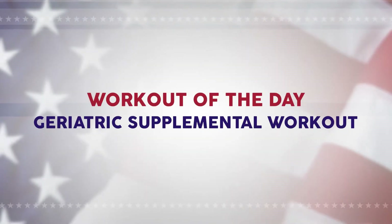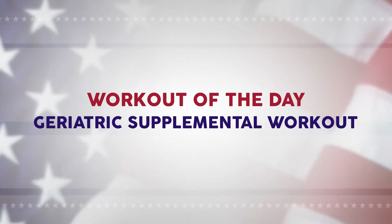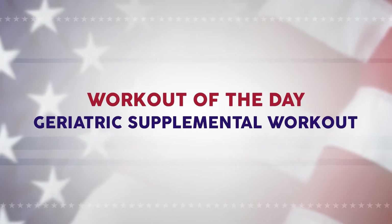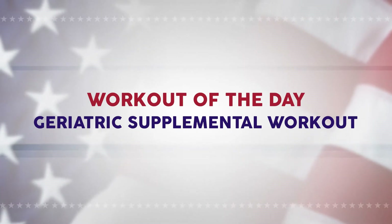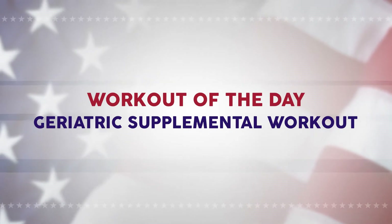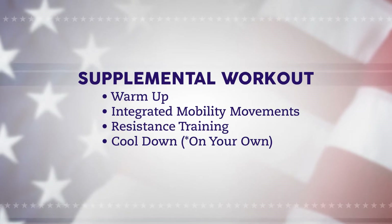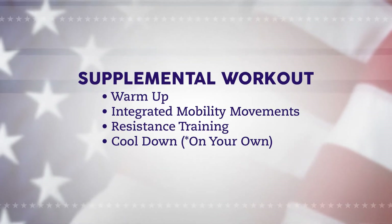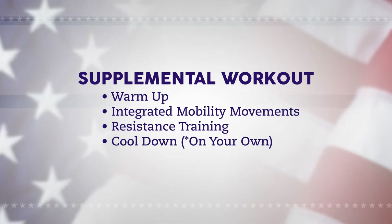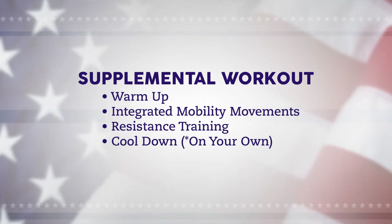Today's workout is going to be a little bit different than ones that we've previously posted. This workout is going to be a supplemental workout for our older population and older veterans. This workout really focuses on making sure that the neurons are synapsing at the right junction in order to perform our daily movements of life. It's going to consist of a warm-up, some integrated mobility movements or functional movements, some resistance training, and finally a cool-down on your own.